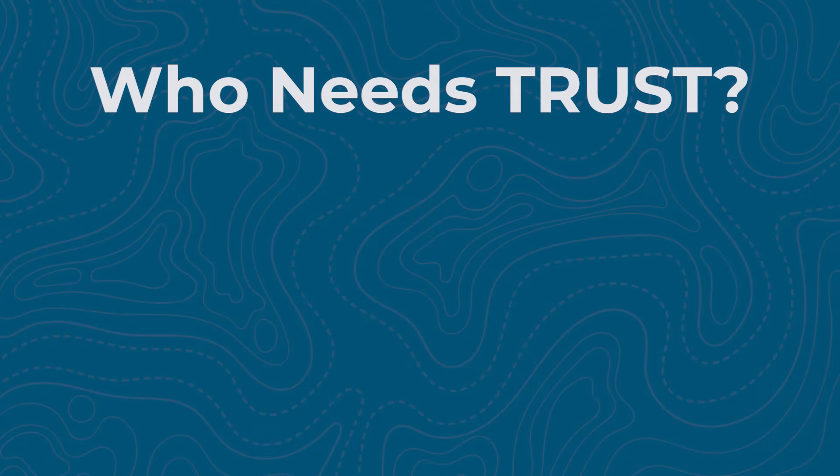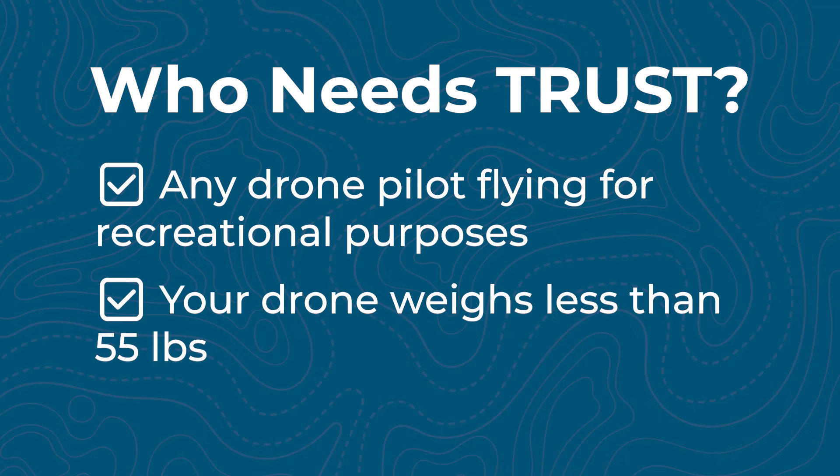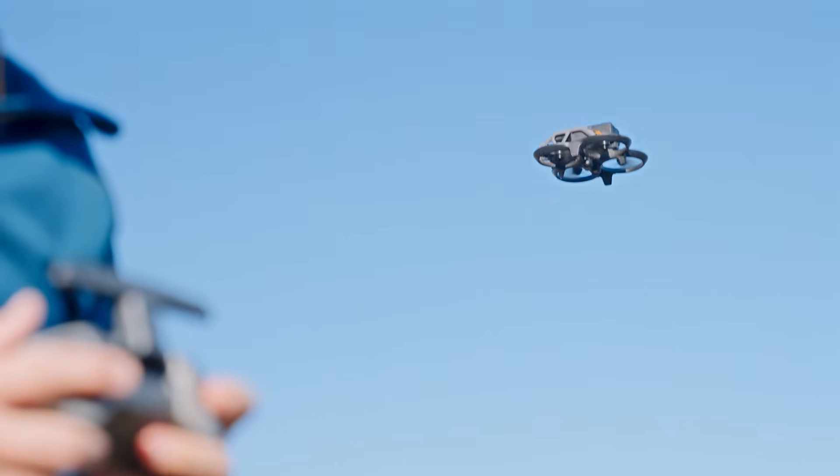So who exactly needs TRUST? If you're flying a drone just for recreation — not for work, business, or a non-profit — and your drone weighs less than 55 pounds, this applies to you. It's required whether you're flying a $30 toy drone from Walmart or a $1,000 drone, or whether you fly once a year or every weekend. If you're flying for fun, you're legally required to have a TRUST certificate.